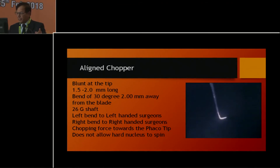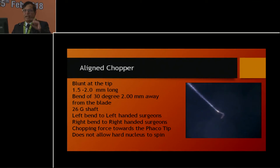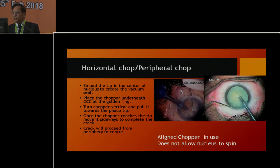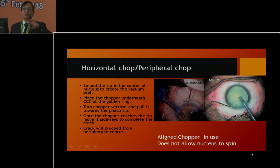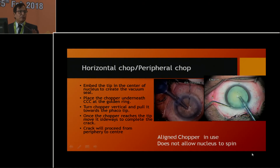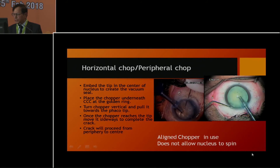The align chopper is blunt at the tip when you are chopping from the periphery. If you use the same chopper as a vertical instrument, it needs to be sharp with a 1.5-millimeter tip, no more, and a 26-gauge shaft. Left-handed surgeons use the left-hand band; right-handed surgeons use the right-hand band. It prevents hard nucleus from spinning around the axis of the phaco tip, produces no stress on the zonules, and is suitable for soft cataract, hard cataract, and brunescent cataract alike. This is known as the align chopper.